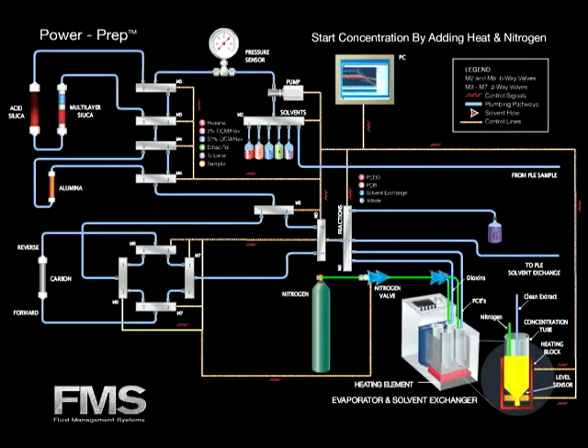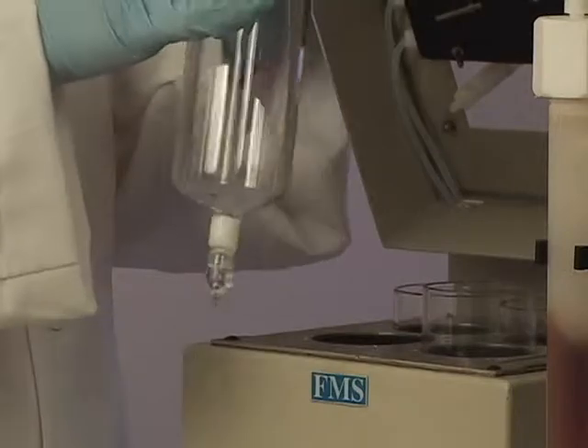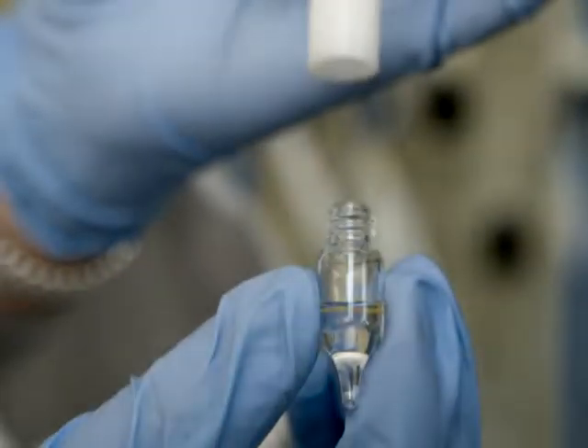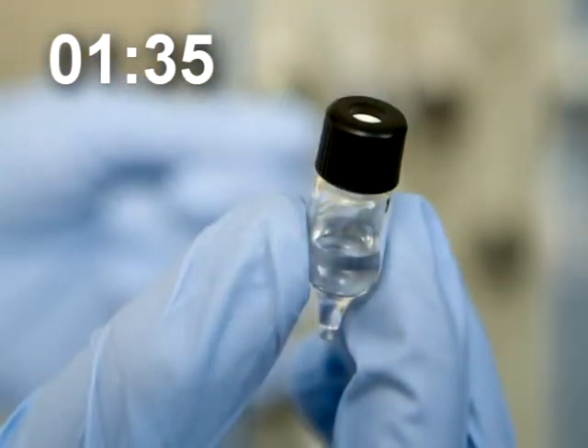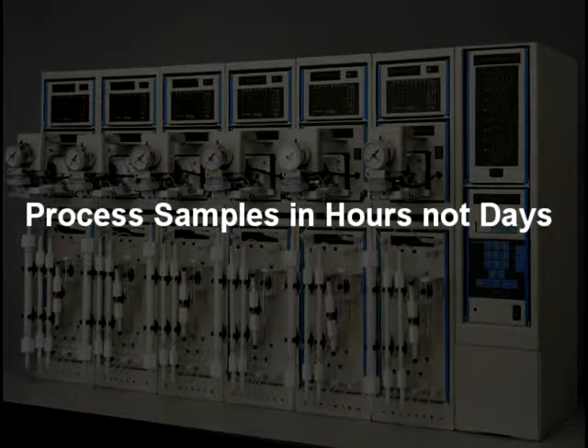The dioxin fraction is collected in the evaporator tube. Then dioxin and PCB fractions are concentrated. The concentration of dioxin and PCB fractions is now complete. The GC vial is taken off of the evaporator tube. The sample is then transferred to the GC-MS for analysis. With the PowerPrep, you can process samples in hours, not days.